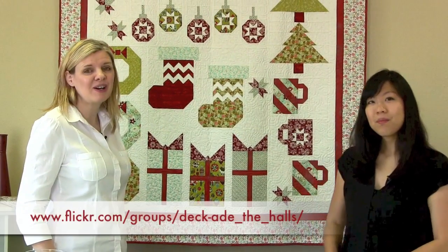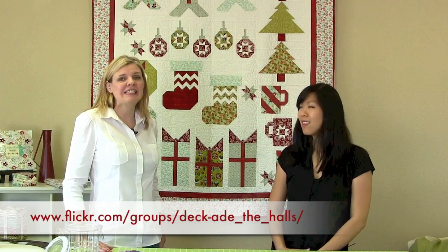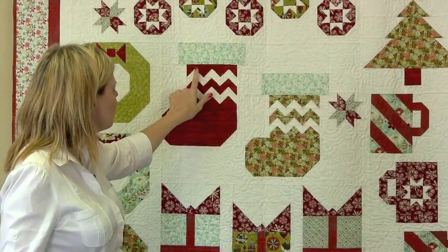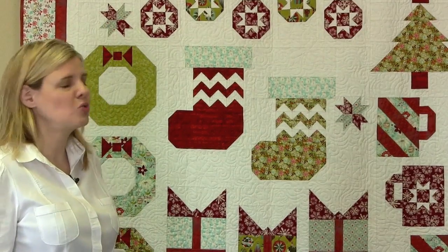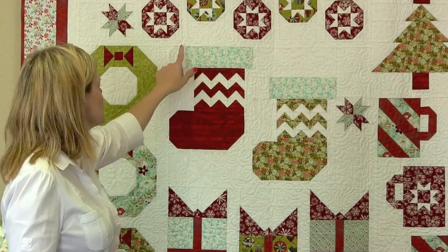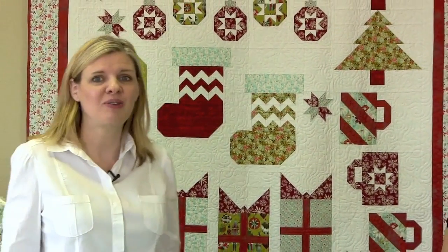Make sure you check out our blocks on Flickr that other people are doing and load your blocks, because we're really excited that all of you are putting your blocks up — we love seeing them. Today we're going to talk about three different methods in quilting. The first method is flying geese — right here you have 12 small flying geese. We're also going to talk about corner square triangles, which you can see at the bottom of the stocking. And then we're going to talk about straight quarter inch seams. So join along with us as we sew.